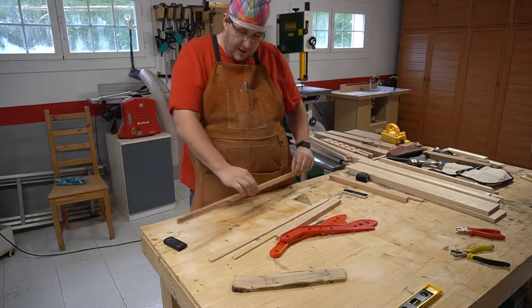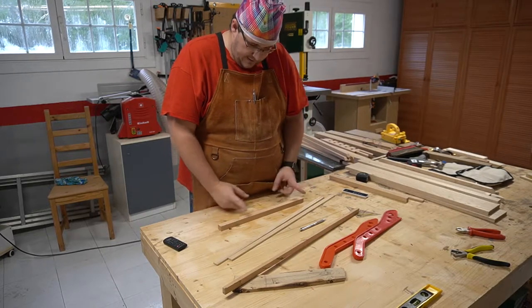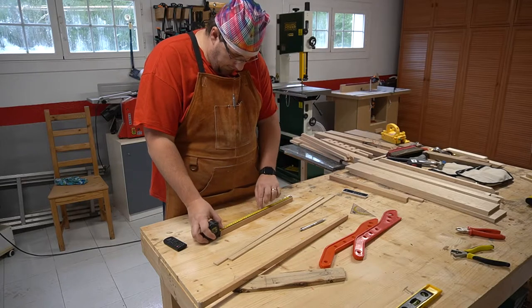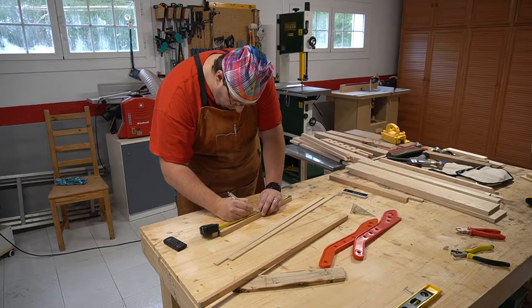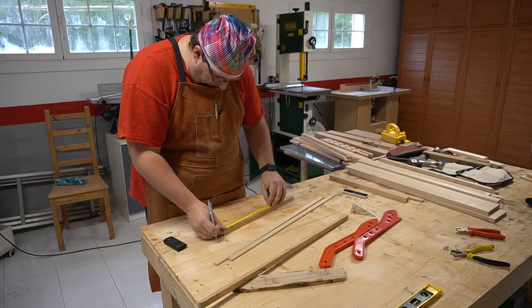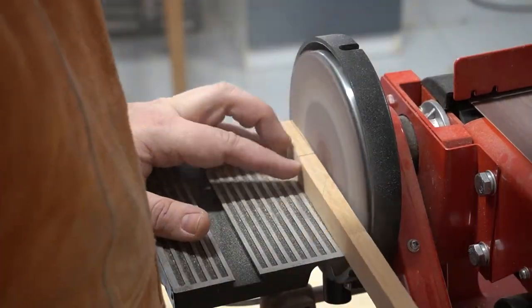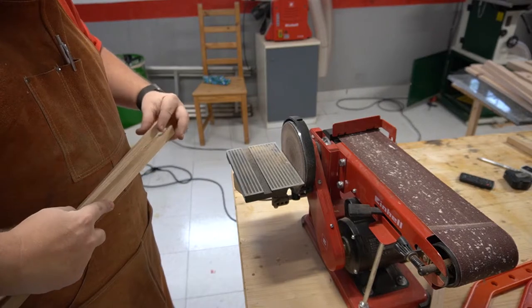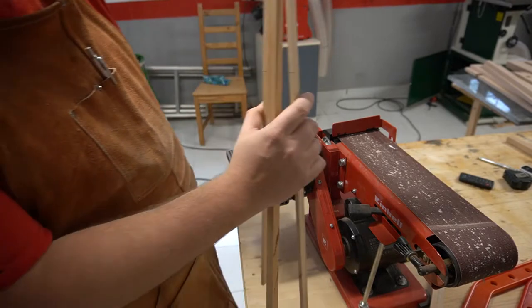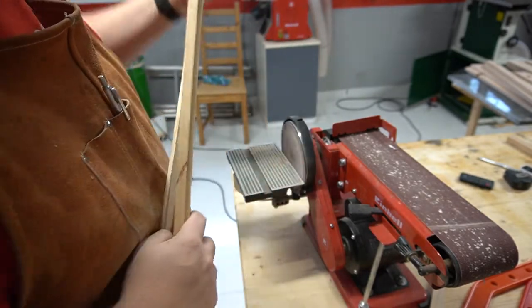I'm going to sand this first before I cut it to make sure the angle is right. For the simple one, if I make them 20 centimeters I can get two out of this piece - that gives me roughly 20 centimeters each. It's super tricky to get this perfectly straight. Zeroing it out - that's definitely too wrong. The chamfer is too wide, I need them like that.